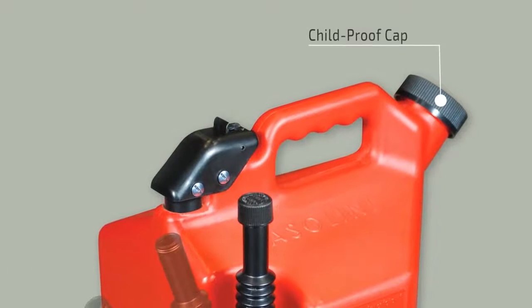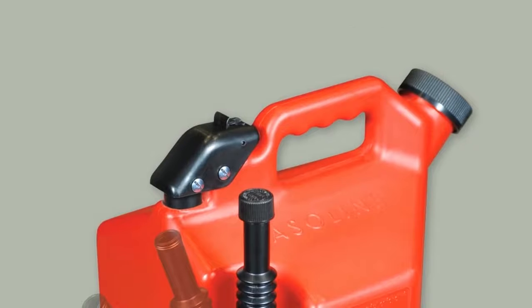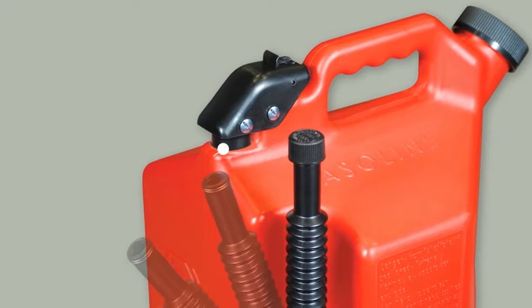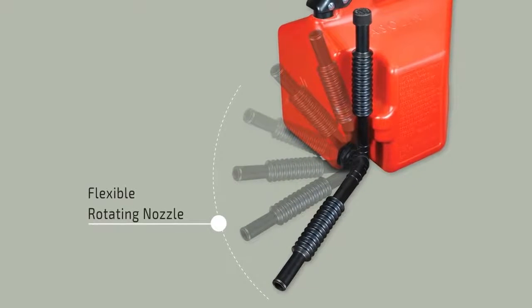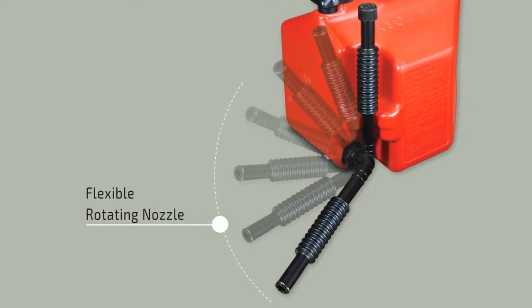SureCan features a large child-proof cap that keeps your kids safe and makes the can easy to fill, a comfortable hand grip, a thumb trigger that gives you control so you won't overfill, a self-ventilating system to make pouring fast and to prevent glugging, and a flexible rotating nozzle which means no more tipping and allows you to see into the tank you are filling up as you pour.